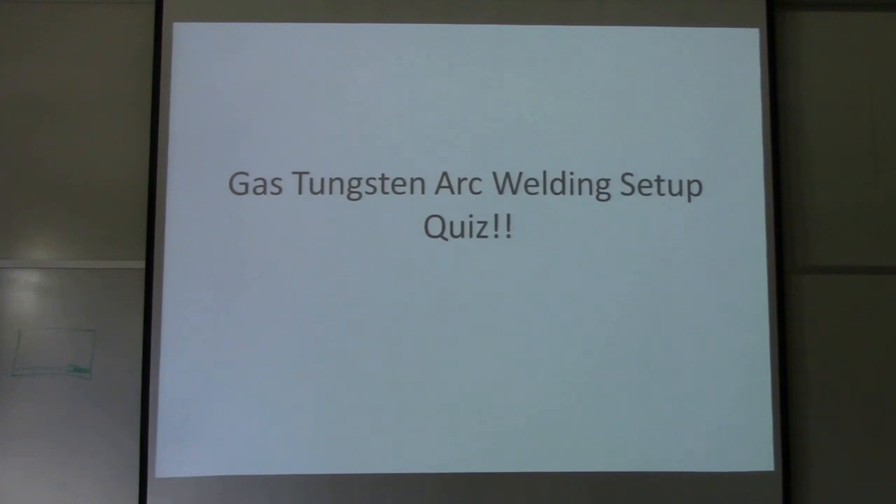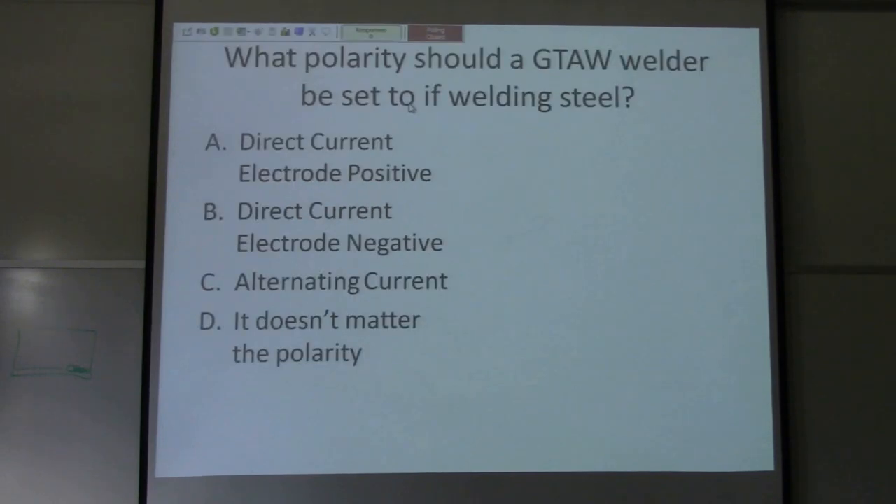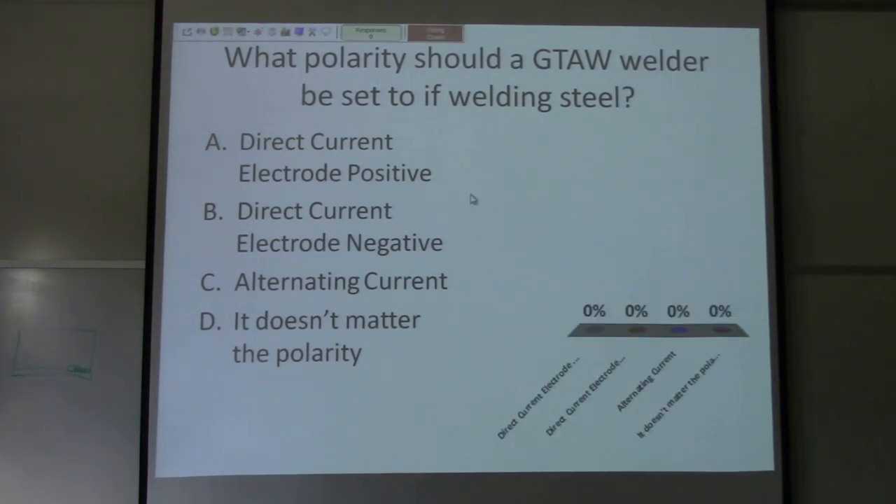Alright, this is the gas tungsten arc welding setup quiz based on the three welders we just looked at. Question one: what polarity should a gas tungsten arc welder be set to when welding steel? Options are: direct current electrode positive, direct current electrode negative, alternating current, or it doesn't matter. Question one is B — direct current electrode negative. That's the first thing you should look for on a welder when setting it up.